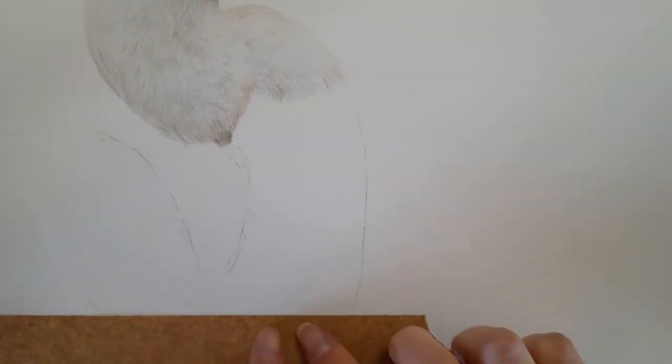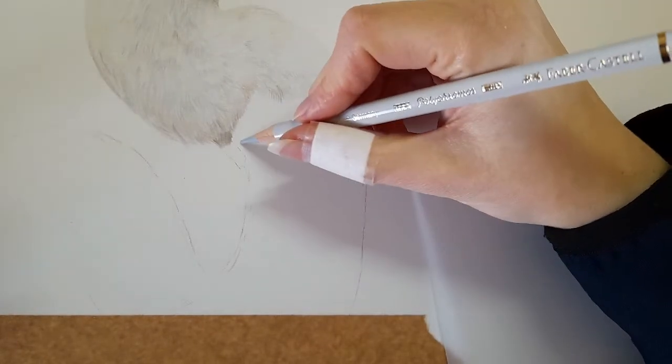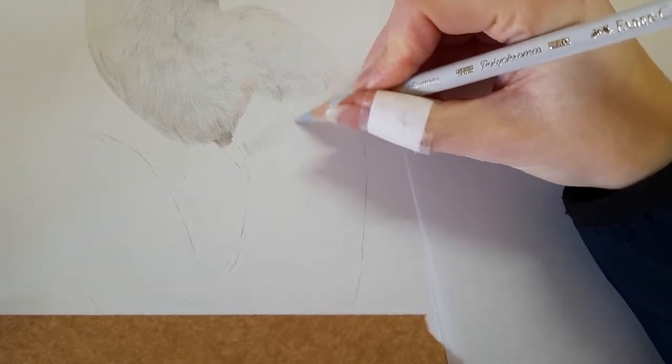I've just got a bit of tape along the bottom of my bird again. On this drawing I want a nice straight edge, so I'm going to use my framer's tape, which I've stuck to my trousers and then stuck onto the paper, so the tackiness isn't as high as other tapes. Now we can just get started — I'm going to take my cold grey one and my little piece of paper to rest my hand on, and I'm just going to bring in the cold grey one as the base layer.